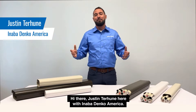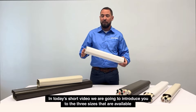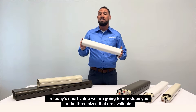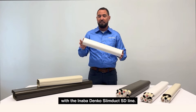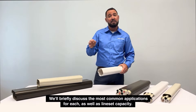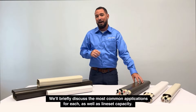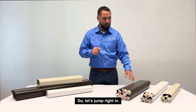Hi there, Justin Terhune here with Anabadenko America. In today's short video we're going to introduce you to the three sizes available with the Anabadenko SlimDuct SD line. We'll briefly discuss the most common applications for each as well as line set capacity. So let's jump right in.